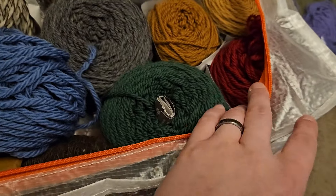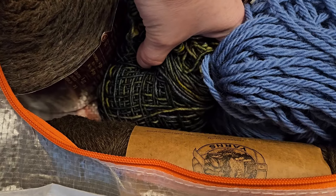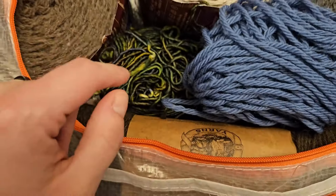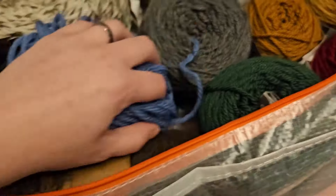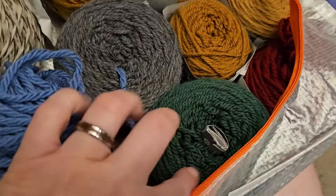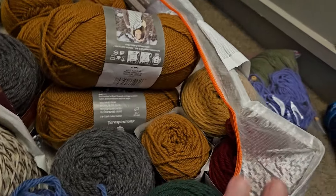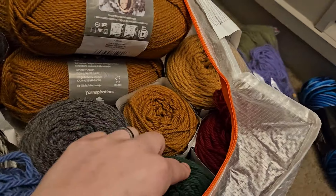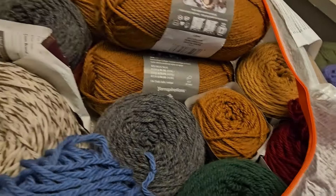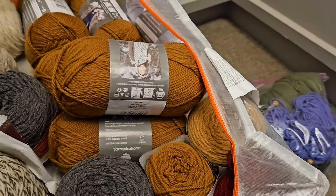Wool of the Andes Bulky, which I used for the Scottish Tam. I actually have some of that in red as well somewhere around here. This is Malabrigo Washted, which is their superwash worsted wool. And then I have a lot of Patons. I am planning on using a lot of this now to make hats and stuff for something in November. These I actually used to make my family's Christmas stockings.